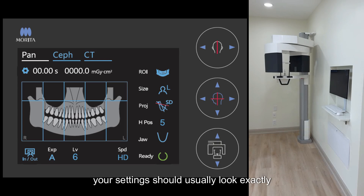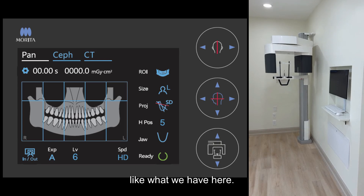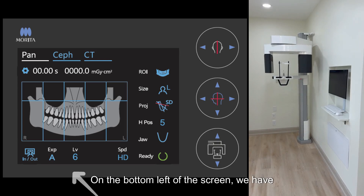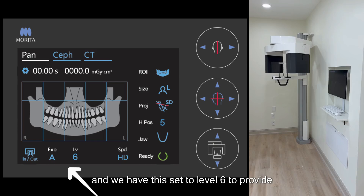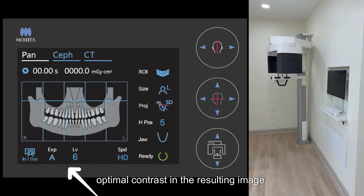When capturing a panoramic, your settings should usually look exactly like what we have here. On the bottom left of the screen, we have exposure set to A, or automatic, and we have this set to level 6 to provide optimal contrast in the resulting image.